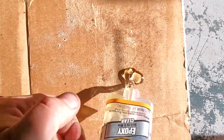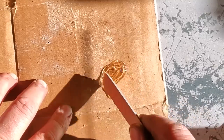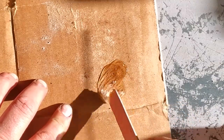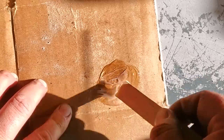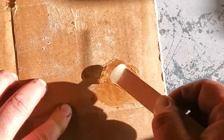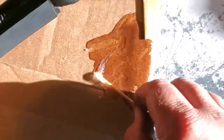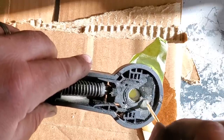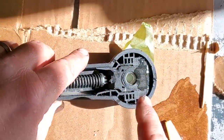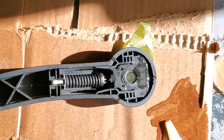I'm just going to smush some of this out here, cap it back up quick, and give it a good mix. Scoop it up, drip that all in there, get the leftovers with the toothpick, poke it in, get all the air bubbles out. Let that sit in the sun and it'll cure up. Now we'll go try to get that nut off.